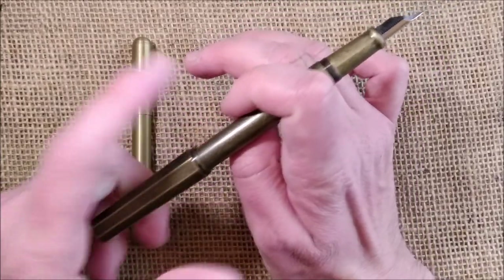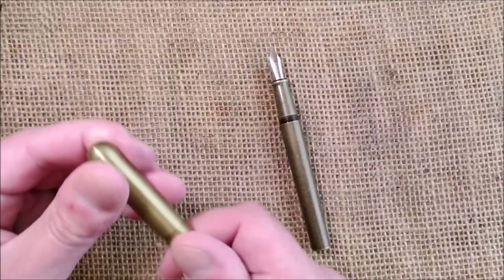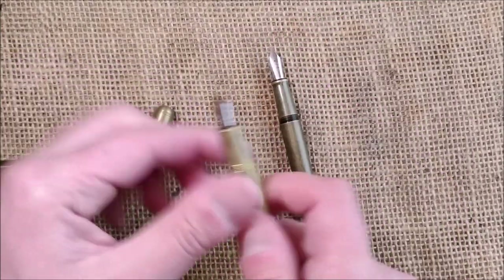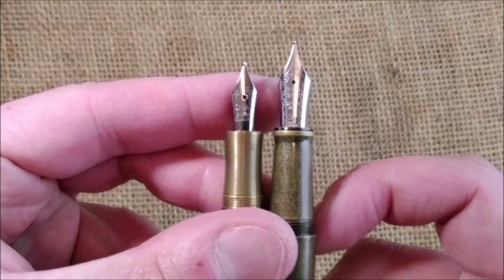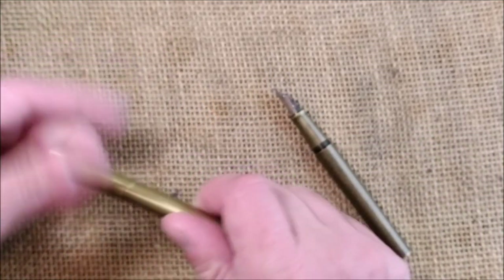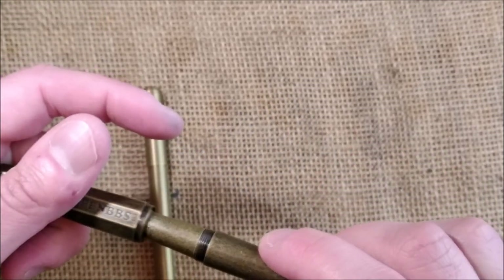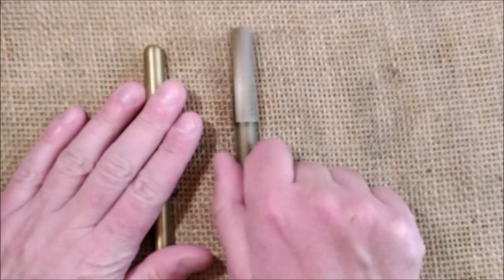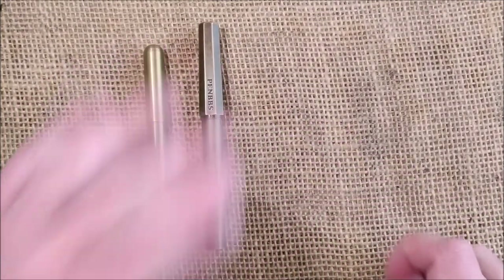You can post it just by placing the cap there — you don't have to screw. So this one has the number 6 Pen BBS nib, and the Delike has a number 5 — you can see the nib difference. Maybe I'll show all the nibs at the end; maybe that's better.